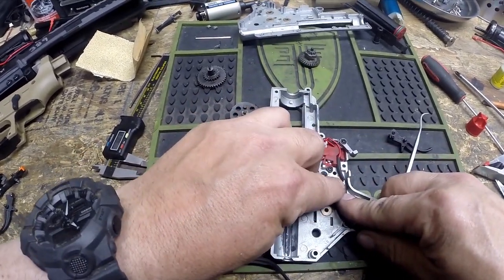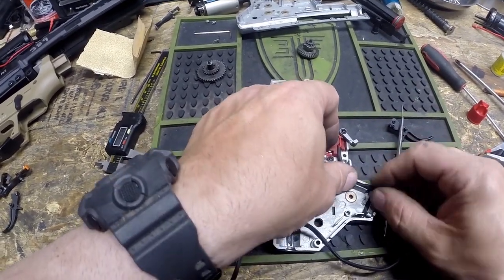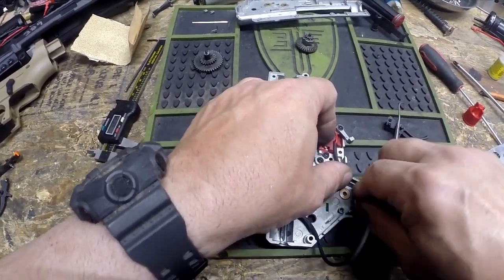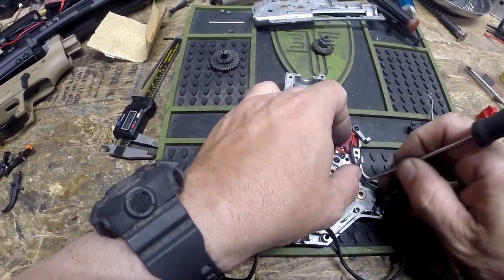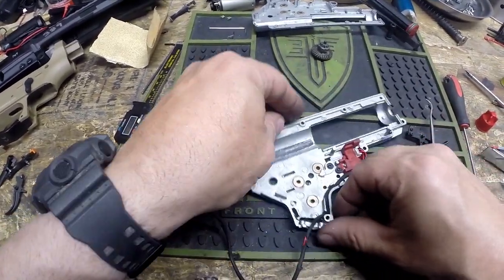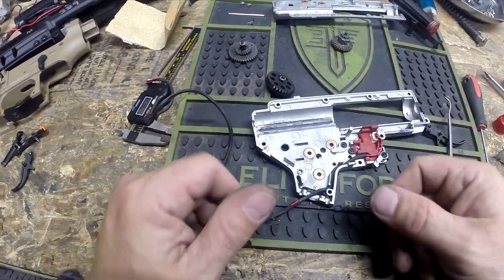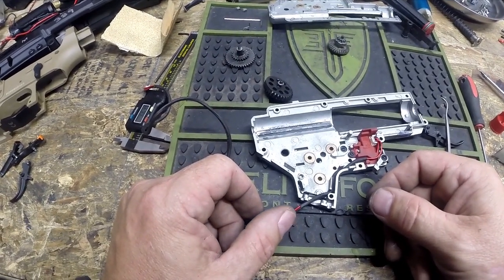That wire is going to route through that piece right there. There is a small channel that it's going to fit through, and this is going to come down through another channel here. We're just going to make sure that the wire is tucked in nice and neat. You don't want to mash it with anything, because it's obviously wire and if you're too rough on it you're going to put a short in it and it's not going to work anymore.